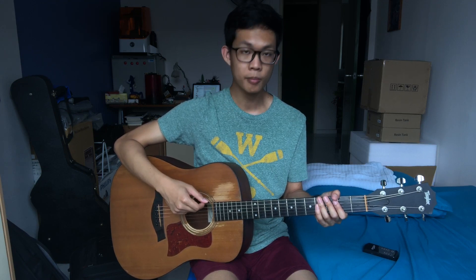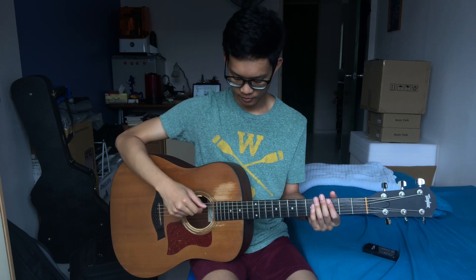With this position, you strum down with your index finger and you strum up with your thumb. Strum down, strum up.